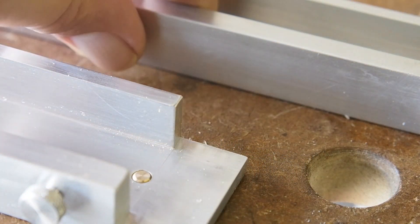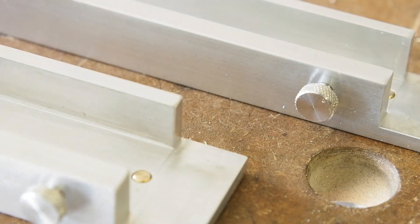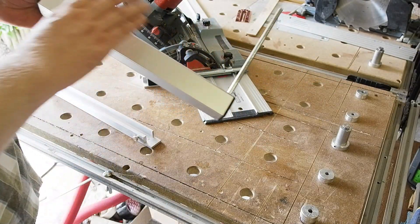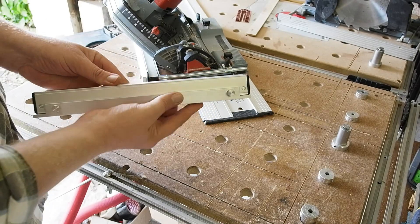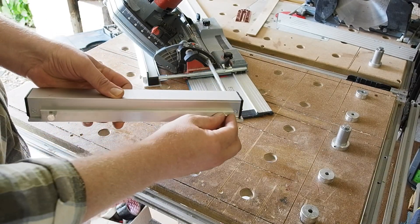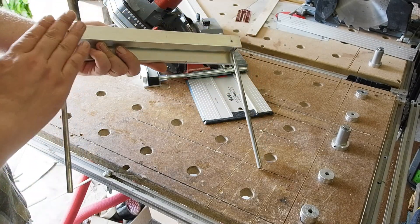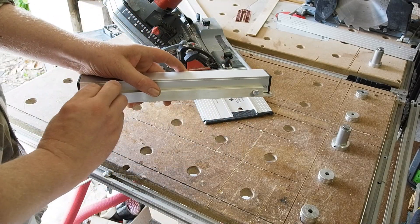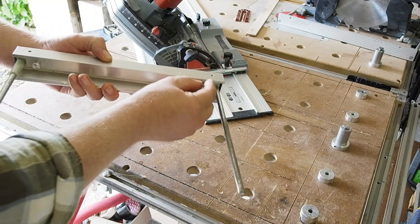So what do you guys think — is this just a solution to a problem you weren't having, or is it something you'd like for yourself? Would you be interested in buying one if I were to have a few more made and sell them? What they'd cost without knowing how many are interested is something I can't really say — these prototypes weren't cheap. If there's interest enough to make an initial dozen or so they'd certainly cost less. Let me know your thoughts in the comments below, and if enough of you are interested I'll see if I can get a small batch made.